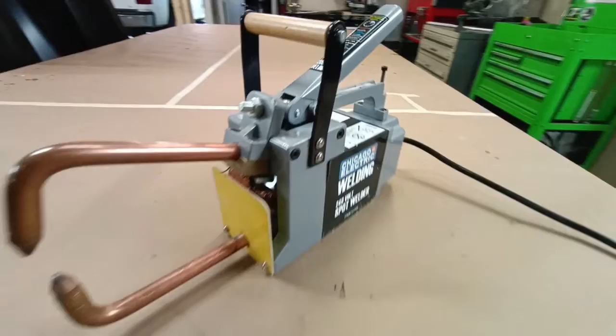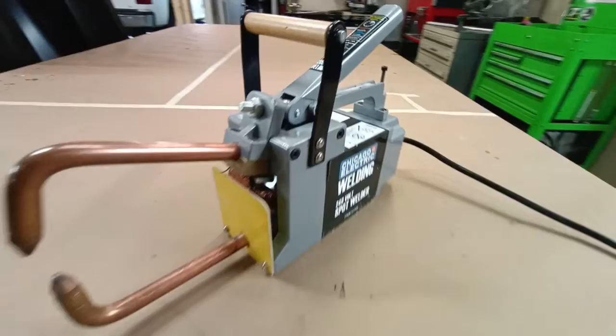The only downside with the resistance welder is you're limited by the length of the tongs as to how far in you can go around two objects. Hey, thanks for watching.